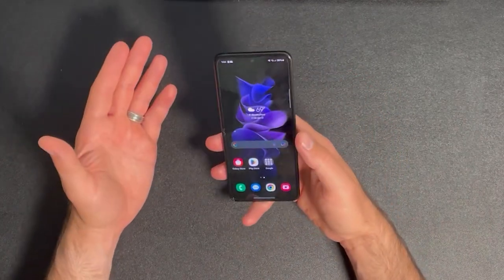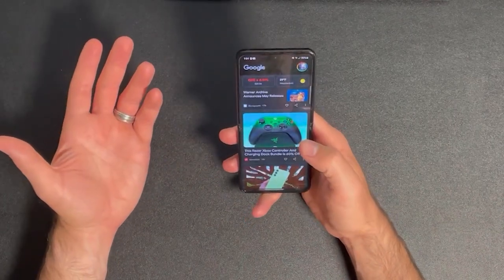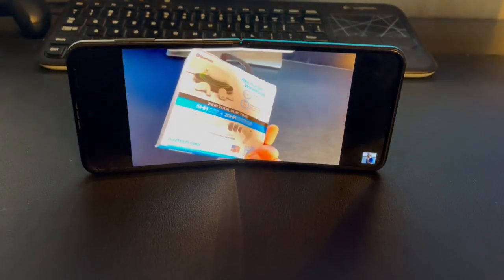The screen runs at 120Hz, so everything feels fast and silky smooth. Content just looks amazing on the phone, and if you need it, you can also stand this phone up to watch content, so it's like having a kickstand built into the phone. Pretty cool.